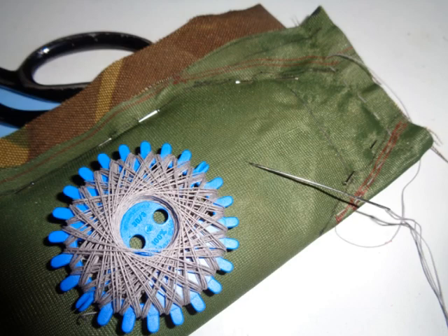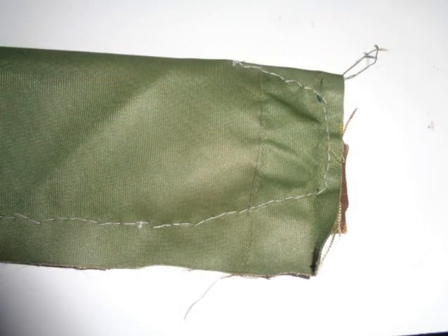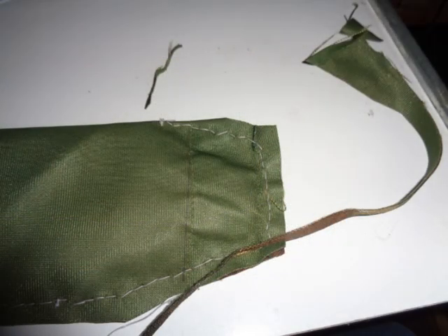Using heavy duty thread, I sewed the strap covers and trimmed the excess.